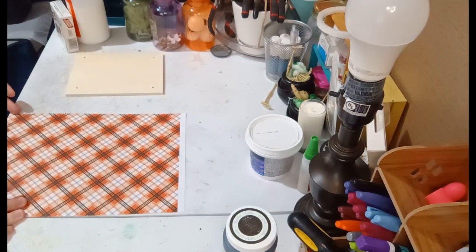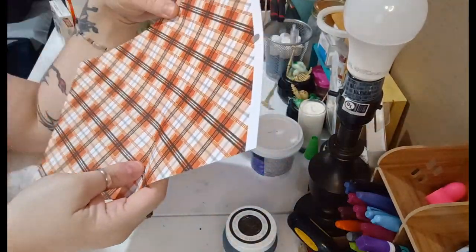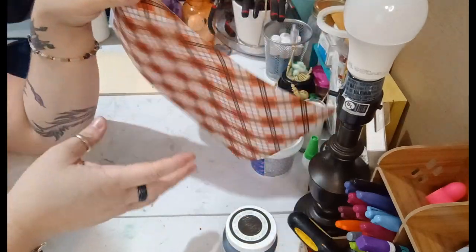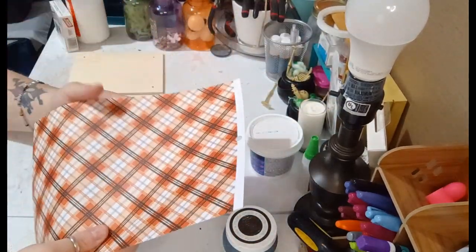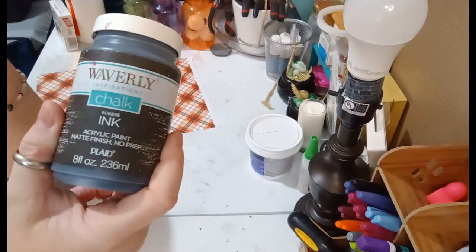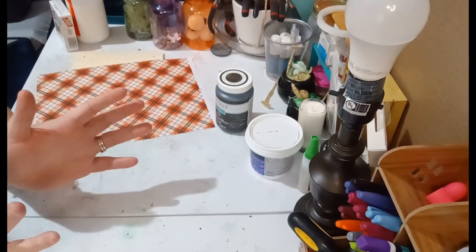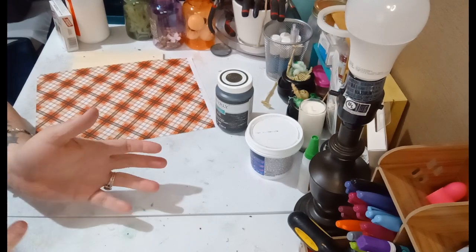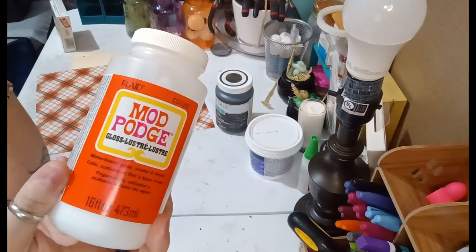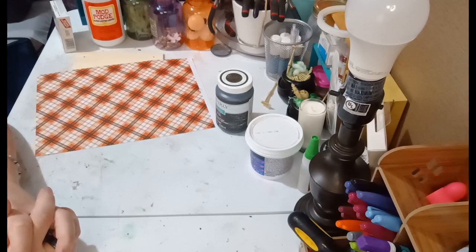I'm also going to be using a really thin sheet of cardstock paper — it's flexible. This is Halloween themed and I got it from Michaels in a pack of paper. I'm going to be using my Waverly chalk ink paint in black. You can use whatever color you like, plus a paintbrush or sponge brush, some Mod Podge, and of course my Cricut and the tools you'll need for it.